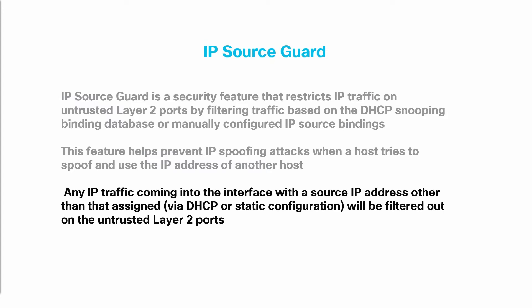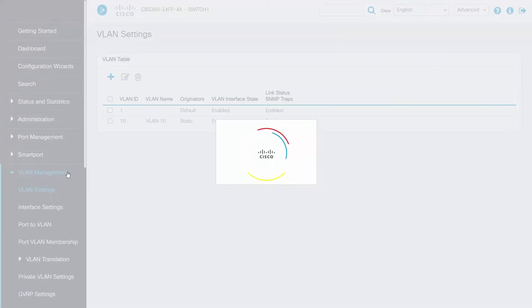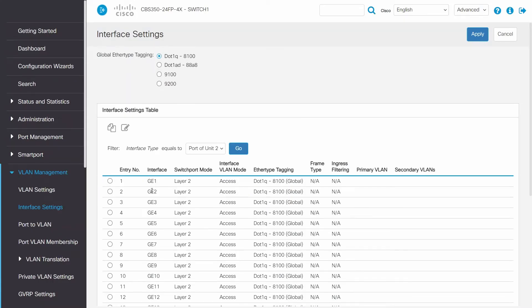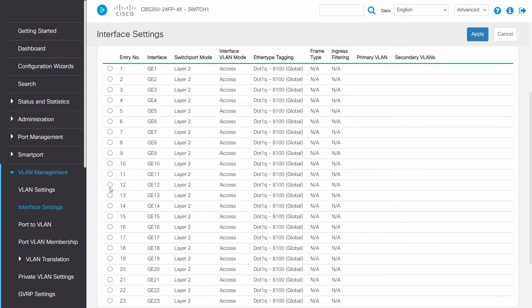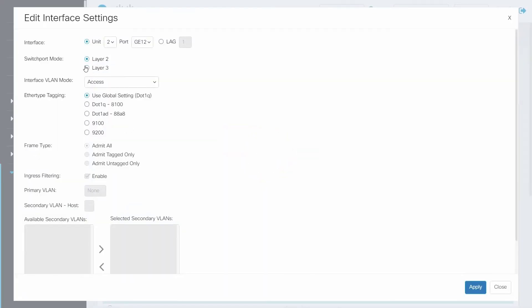In order to apply these security measures, we first need to log into our Switch 1. It's important to make sure we are in Advanced mode. In our example, our VLANs are already created. We will need to create our Layer 3 port. Click on VLAN Management and navigate to Interface Settings. Next, we'll choose the port that will become a Layer 3 port — in this example, that's port 12. Click on Edit and choose Layer 3 for Switchboard mode. Click Apply.